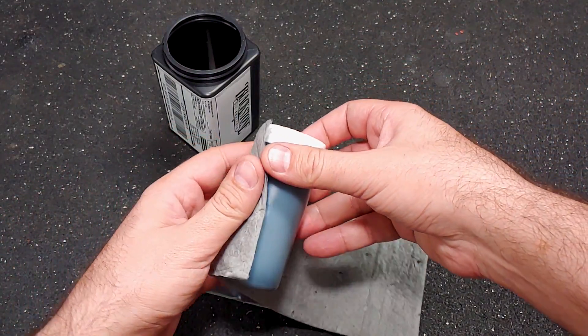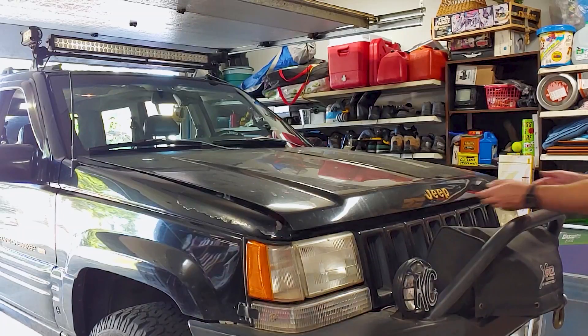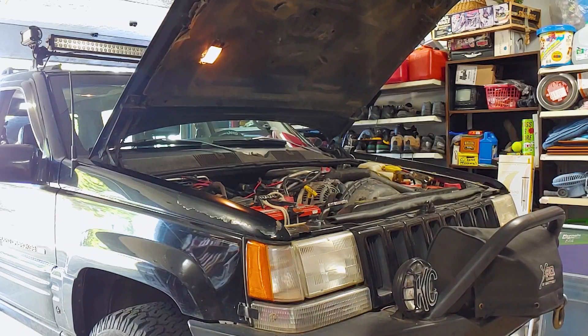Let me start this video by being perfectly honest with you. I screwed up. If you watched my last video on changing the oil in this Jeep, you know I was planning to take a sample of the oil and send it to a lab for analysis. Well, I technically did, but with one minor change.